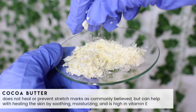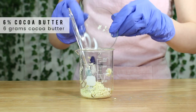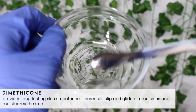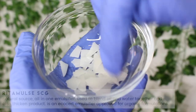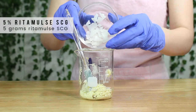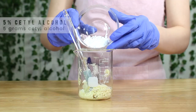Next, I'm going to be adding in some cocoa butter. And contrary to what people believe, it doesn't actually heal stretch marks — it just helps soothe, moisturize, and it's high in vitamin E. I added in six grams of it. Then I'm adding in some dimethicone. This provides long lasting skin smoothness, increases slip and glide, and just makes lotions feel better on the skin. Then I'm adding in some Red Emuls SCG — this is an all-in-one emulsifier that will blend the oil and water together, and I added in five grams. Then some cetyl alcohol — this helps thicken and stabilize the emulsion and moisturizes the skin. I used five grams.